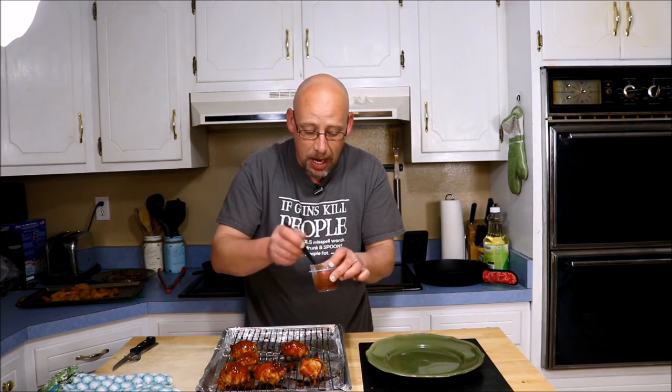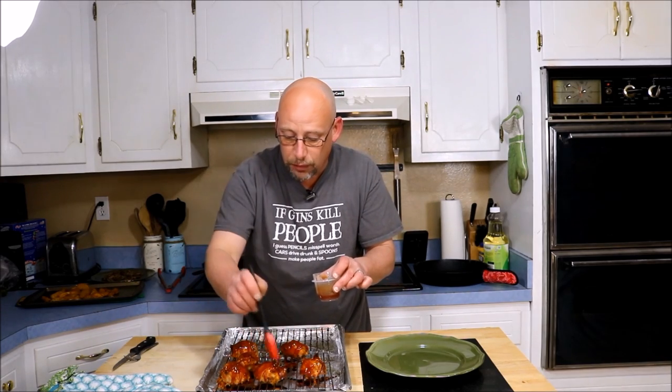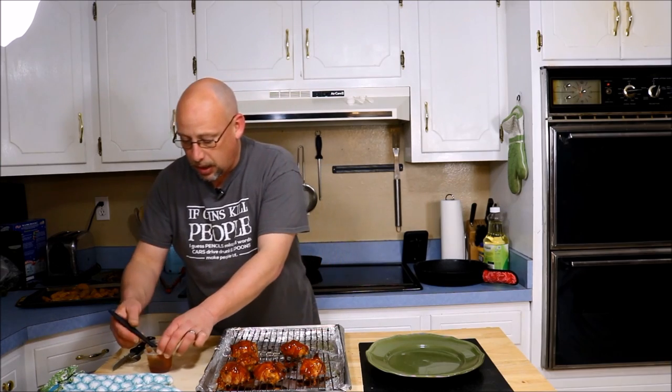I've made these a couple of different ways — this is one of my favorites. I've made them with cream cheese in the middle instead of cheddar, but it's a little mild tasting, so I like a stronger flavored cheese. I've also made them with blue cheese in the middle and then used a buffalo sauce to baste them with afterwards instead of barbecue sauce. That's about all there is to it — you serve these with some barbecue sauce on the side for dipping if you want to, and you're good to go.